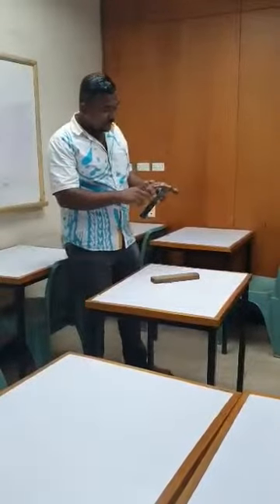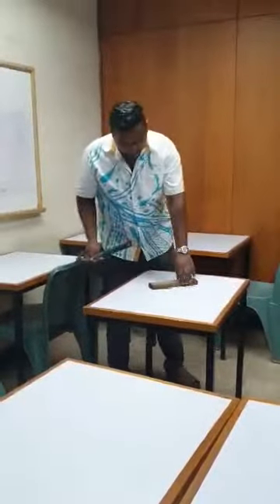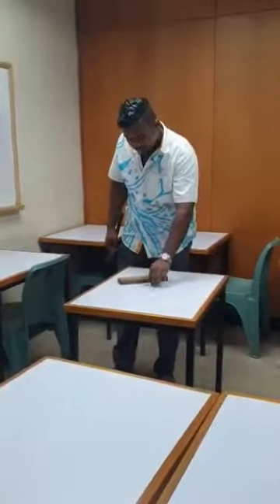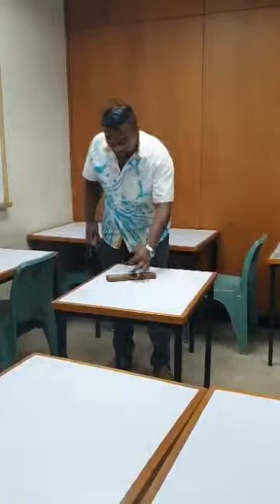This is a claw which is used for removing the nails and the head is used for handling the nails. And as you can see I have a timber here which I will be using for nailing. And this is a nail and I will be nailing this nail into the timber here.